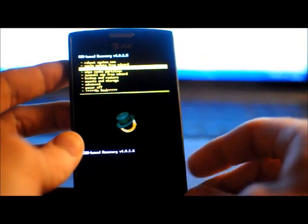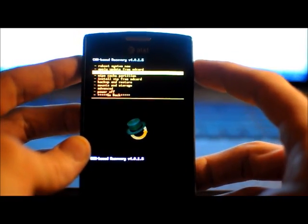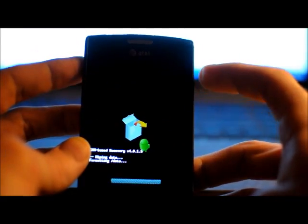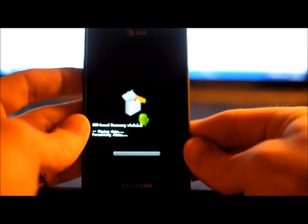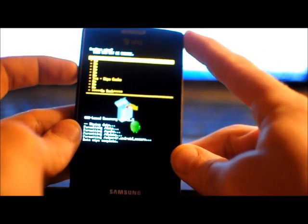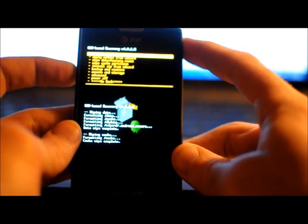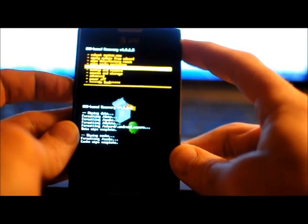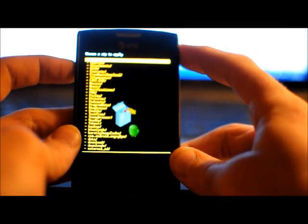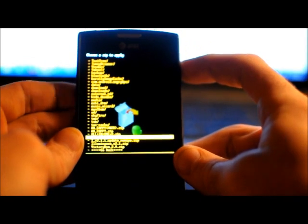Before I flash this Alpha 7 version, I'm going to wipe Data Factory Reset. Then I'm going to wipe Cache Partition. Now I'm going to go down to Install Zip from SD Card, Choose Zip from SD Card, and go find that Alpha 7 Captivate zip.